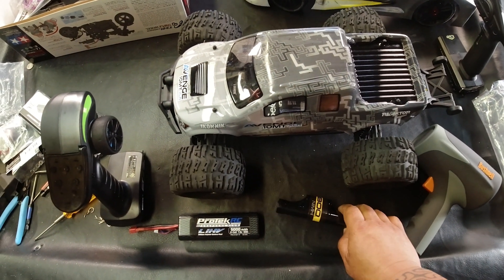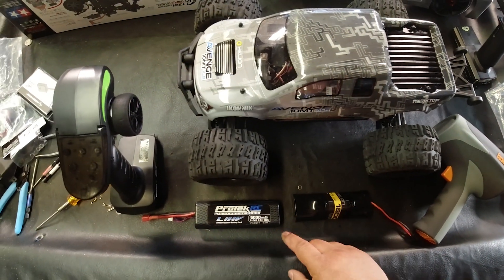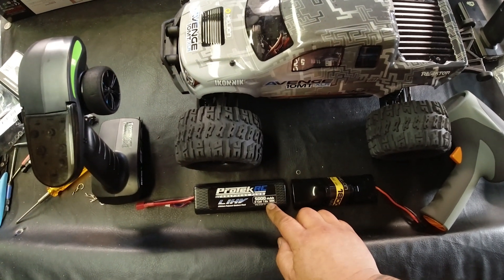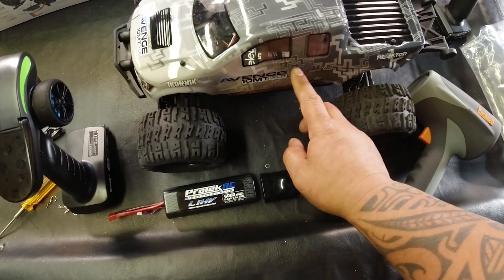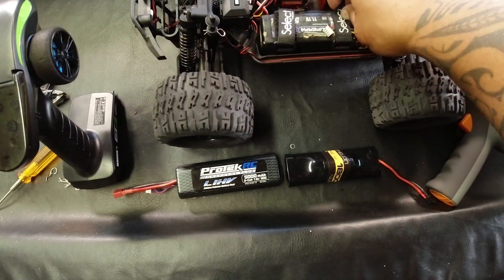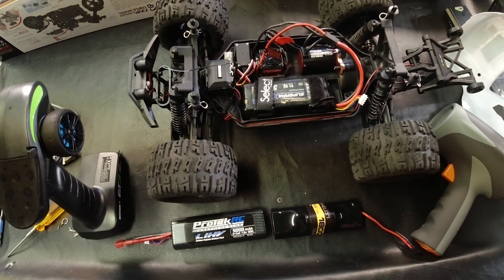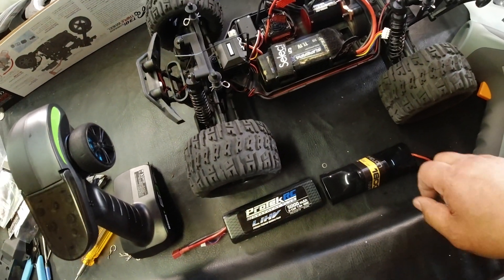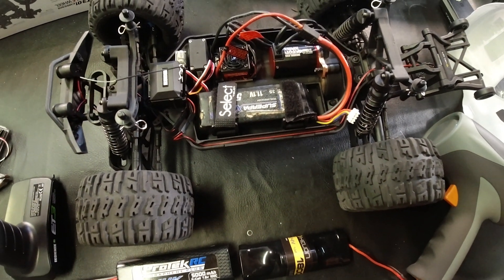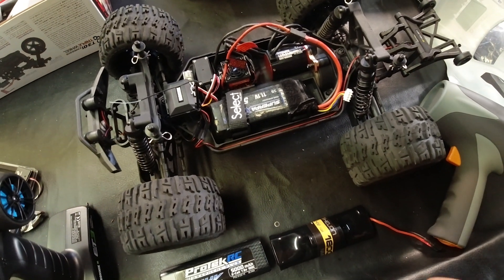With the stock battery that comes with the truck, you get a top speed of 26 miles an hour — that's 8.4 volts, 7-cell. With a 2-cell LiPo at 7.4 volts, 100C discharge, it's a pretty nice battery — we got 30 miles per hour. And then with the 3-cell 5000 milliamp, 50C discharge, we got up to 41 miles an hour. What a huge difference from just changing the batteries and not doing anything — this is stock gearing. You could probably even gear it to go even faster. Stock versus 2-cell versus 3-cell — what a big upgrade. Alright guys, thanks for watching!